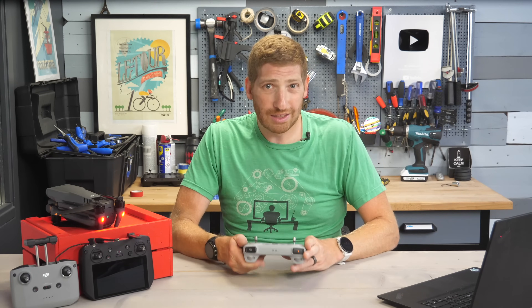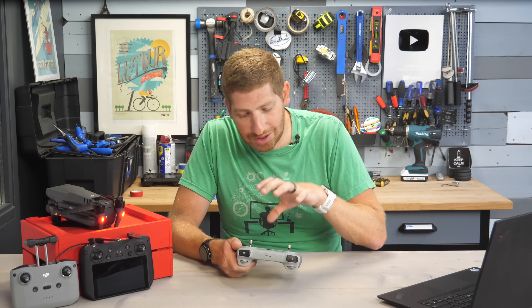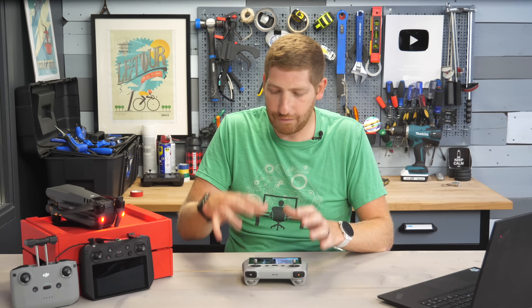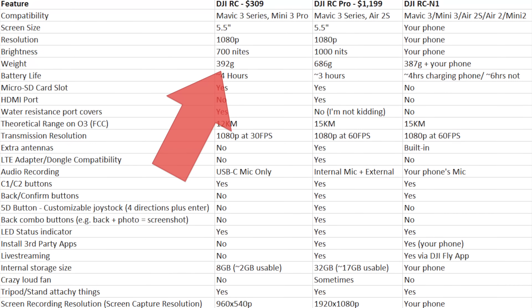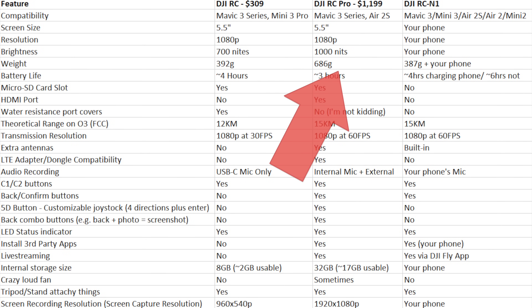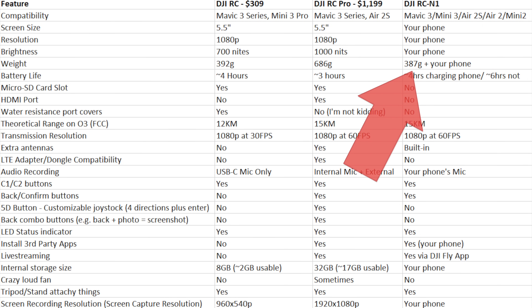Your phone's screen brightness on the beach after it warms up is identical to the DJI RC, so it's basically a wash between using your phone and the RC in bright, sunny, warm conditions. Note the weight — the RC Pro is basically double the weight of the RC, which is pretty impressive. And the battery life is actually longer on the RC than the RC Pro: four hours versus three hours, which is pretty cool.